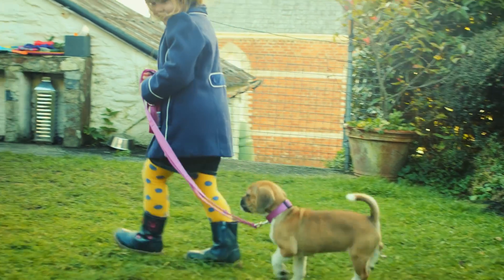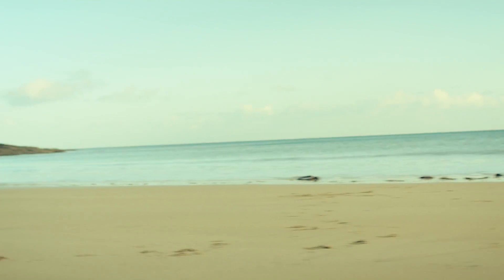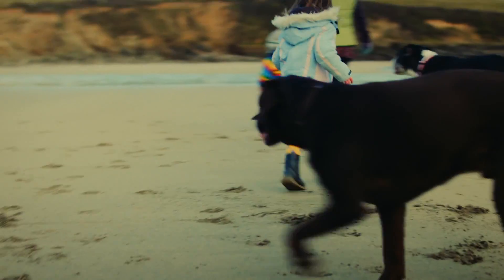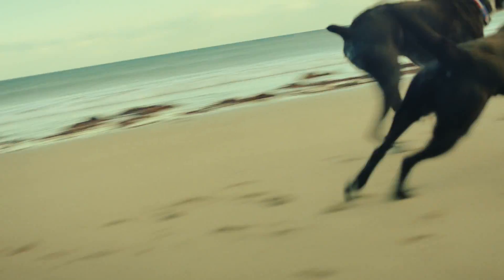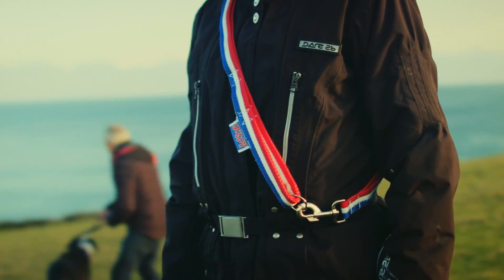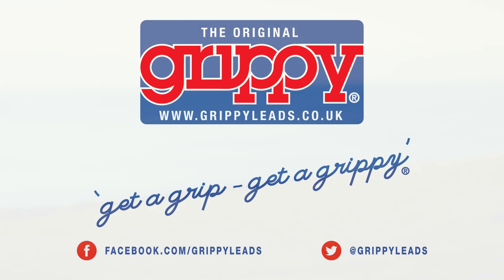Handmade British design — quality and durability is of paramount importance. Be part of the dog walking revolution. It's time to get a grip, get a Grippy.